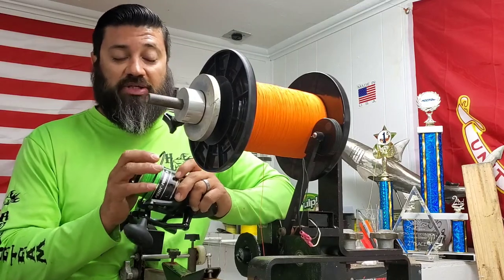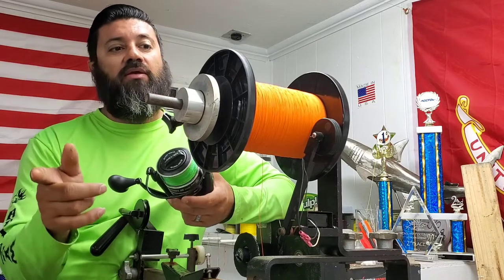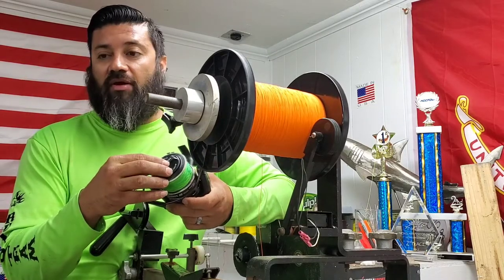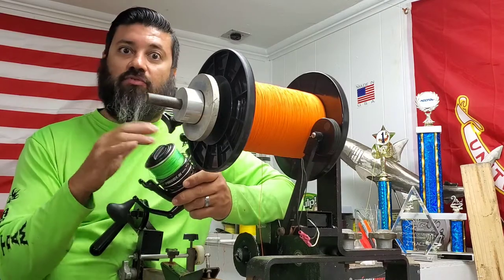This is the Walmart brand special, so I don't know. We're going to hook him up and get him fully spooled up with the 80-pound test line of the Solid Gen 3 and see how he likes it in comparison to what he's currently using.